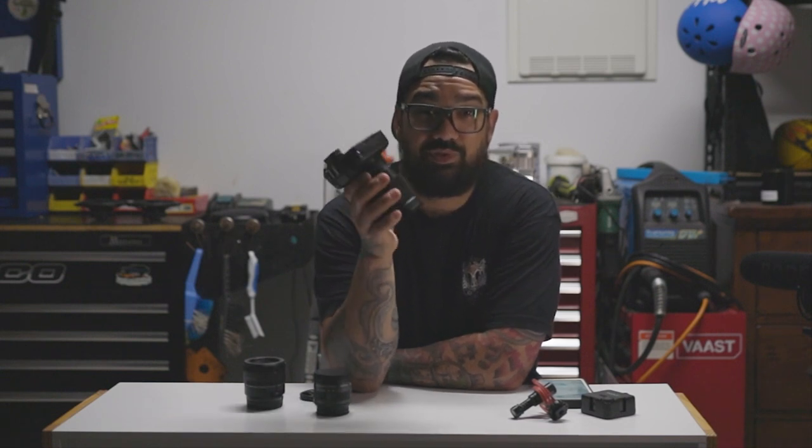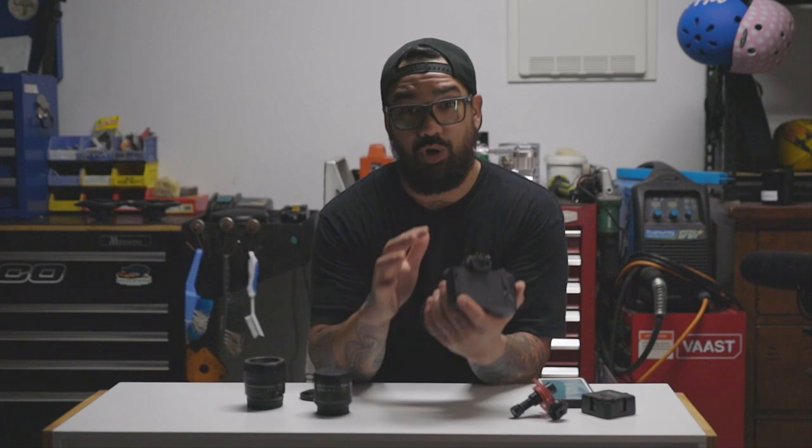It's an APS-C sized sensor, which is a great sensor. A lot of Canon cameras use them, a lot of Sony cameras use those sorts of sensors too. Half of you don't even know what APS-C is, so I'm not going to go over it — just trust me, it's a really good sensor.